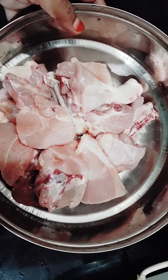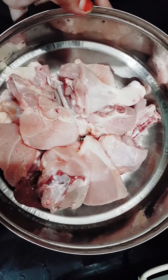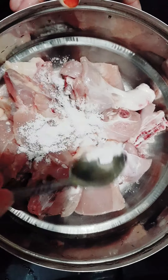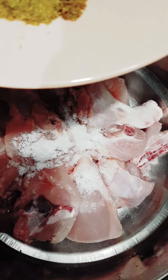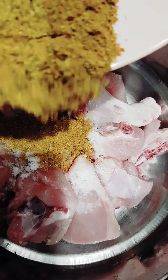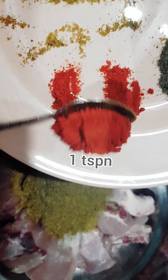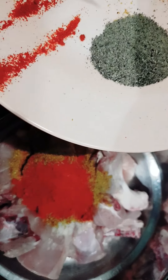I am eating a chicken. I am going to eat a chicken. I am going to check it.